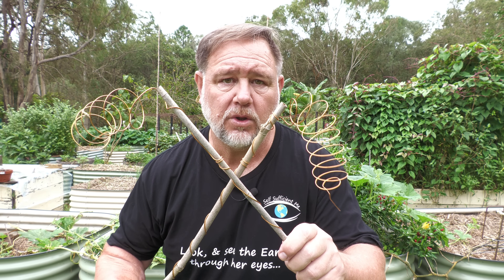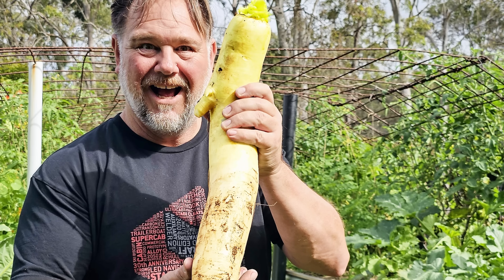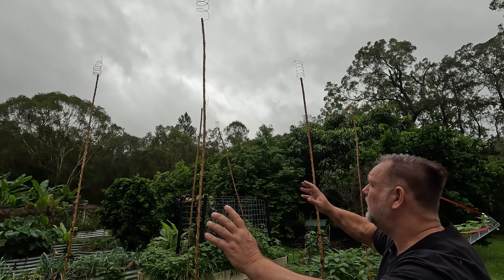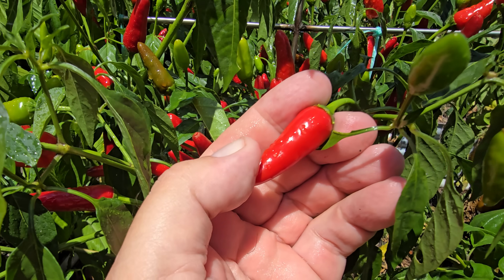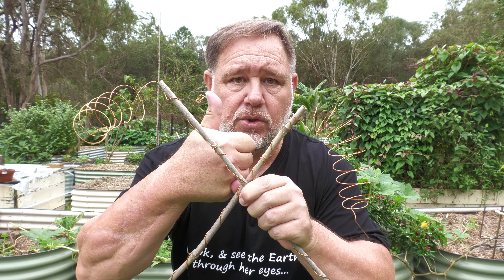For centuries food gardeners all around the world have been trying to find ways to grow bigger and better vegetables. One of these ways is perhaps the most electrifying of them all, and that's electroculture. Over the past four months I've been running my own electroculture experiment to see if this way of growing veggies really does have a pulse — and some of you will be shocked by the results. Let's get into it.